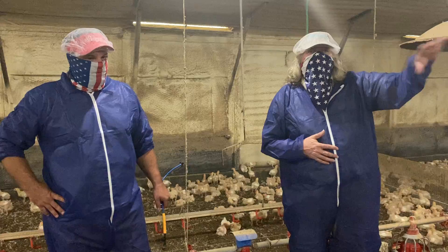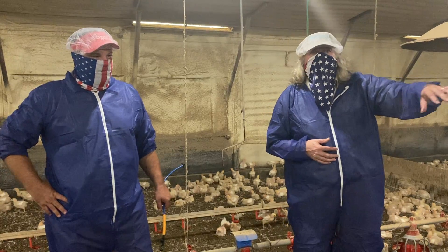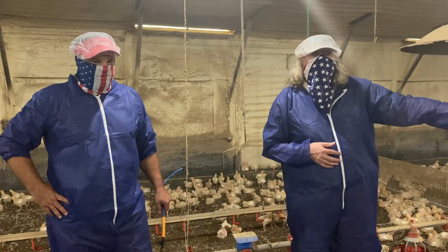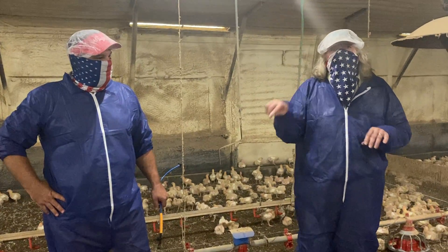We basically bluff these chickens the same way. We sprinkle them with a little bit of water, the fans are pulling air across them so we've got that wind chill effect, and by the time they dry off we sprinkle them again.